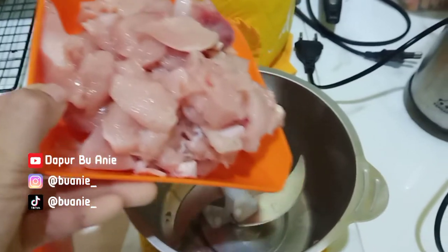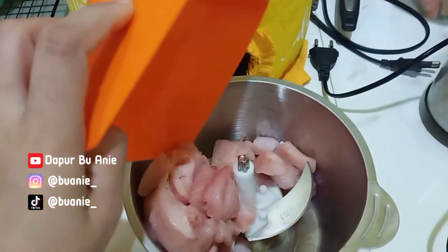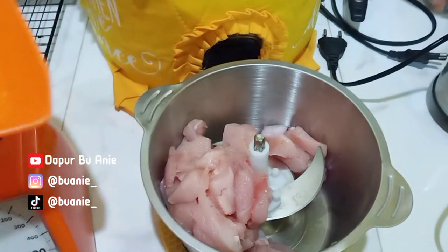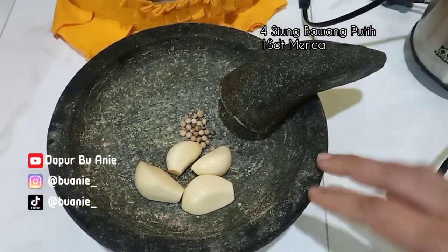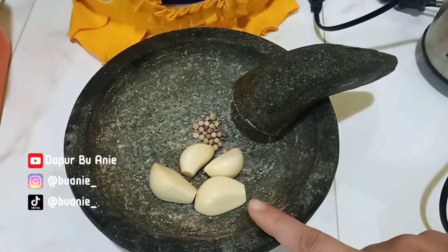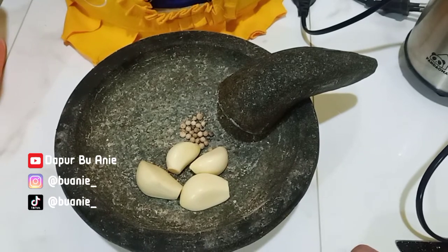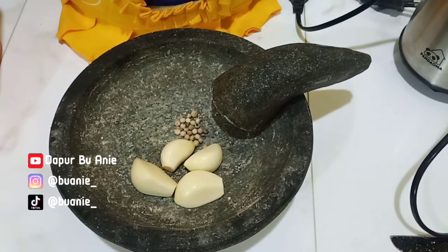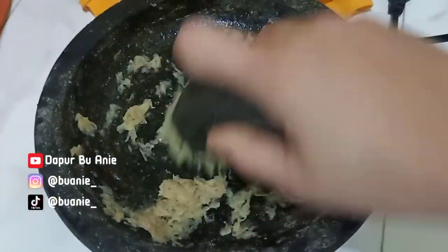Assalamualaikum warahmatullahi wabarakatuh. Hai moms, hai bunda, hai semua teman-teman Bu Ani. Gimana kabarnya hari ini? Ketemu lagi nih dengan Bu Ani. Nah di video kali ini Bu Ani mau sharing resep, tutorial cara Bu Ani bikin nugget ayam yang super enak ya moms. Ini disukai sama semua orang, mulai dari anak-anak sampai dengan orang dewasa.